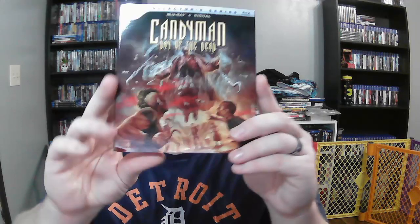Hey everyone, welcome back to another video. Let's just get right into it. We have an unboxing for Candyman: Day of the Dead. I've never seen any of the Candyman movies, so I will probably watch them this year.